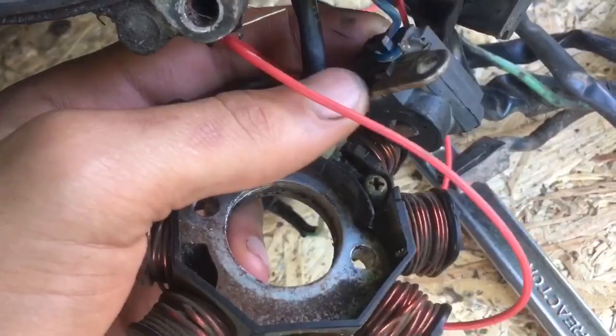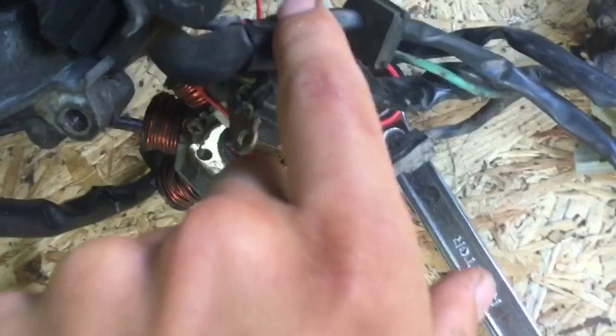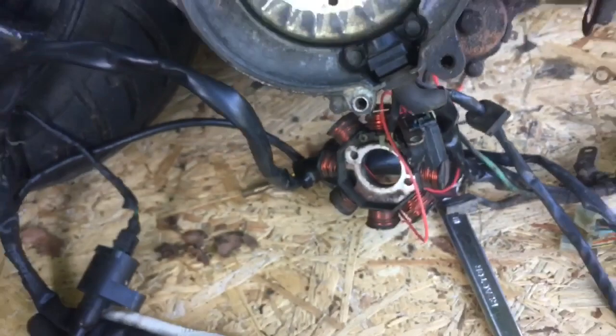In the case of the Tao Tao Chinese AC coil, which I can show you right here, there are four wires: the blue one, the red one for the power for the CDI, the yellow one, and the white one.